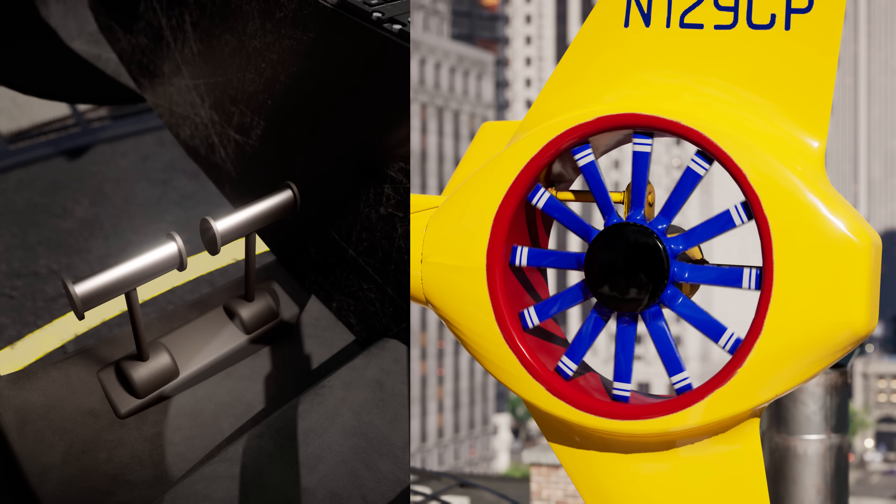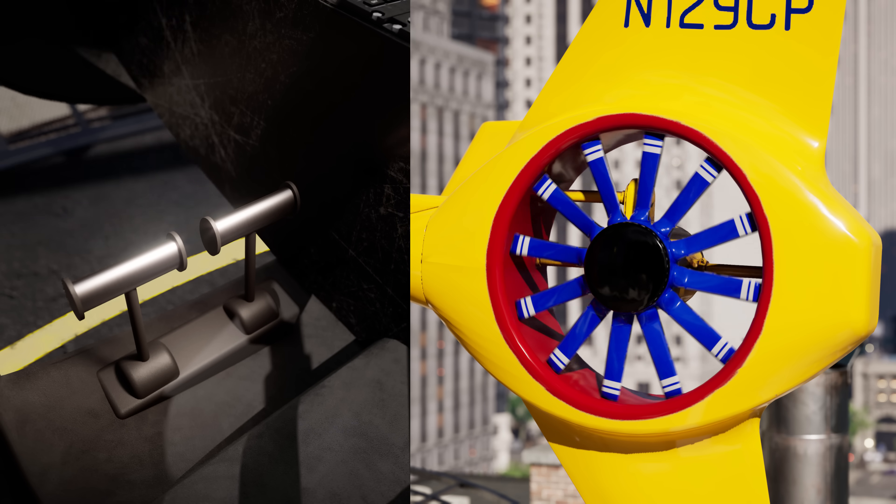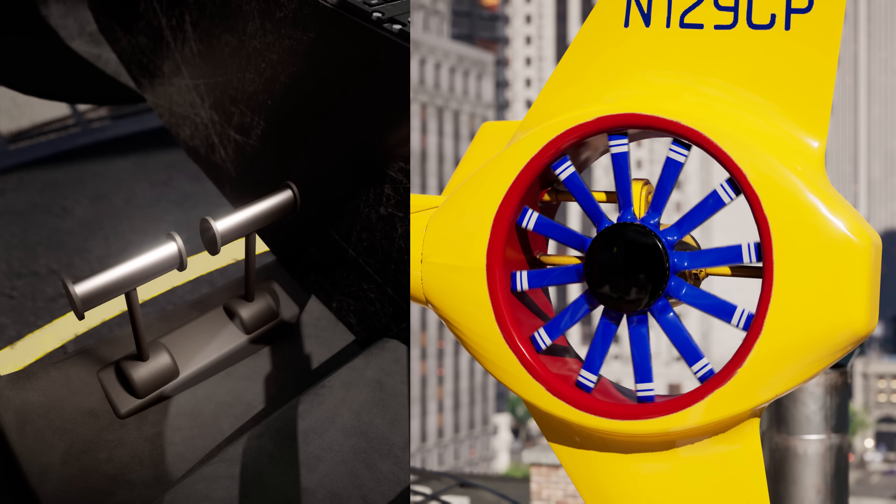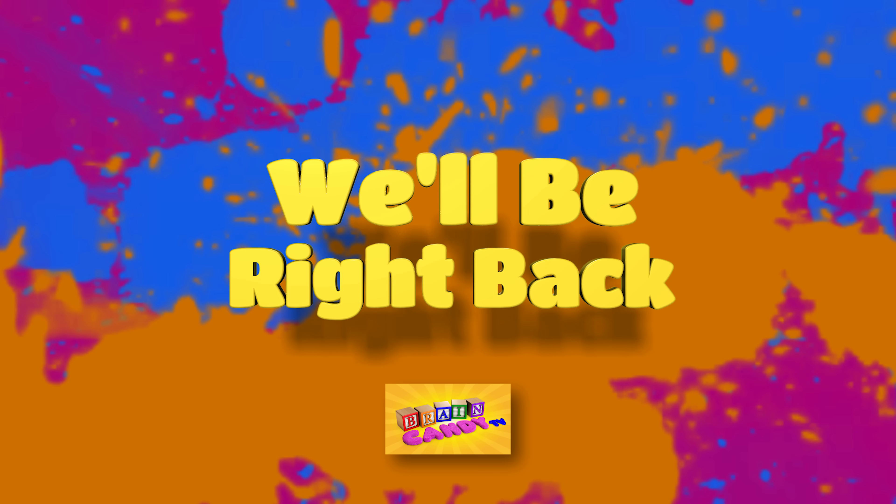But why do we need a tail rotor anyway? To understand this, we'll have to learn about Newton's laws of motion. Stay tuned, we'll be back after these messages.